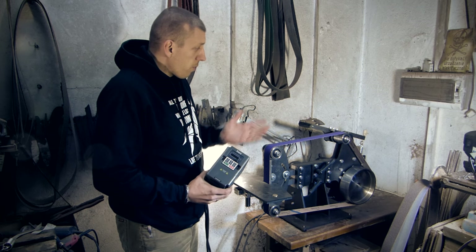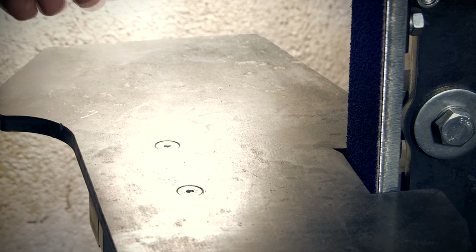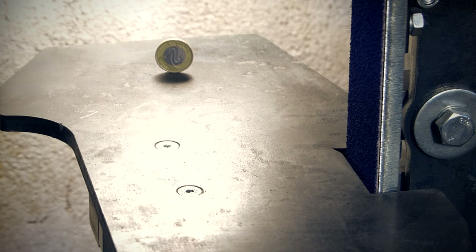Now I can show you how stiff the machine is because I have a coin. I am putting the coin on the edge — you can see. Now I am launching the grinder.